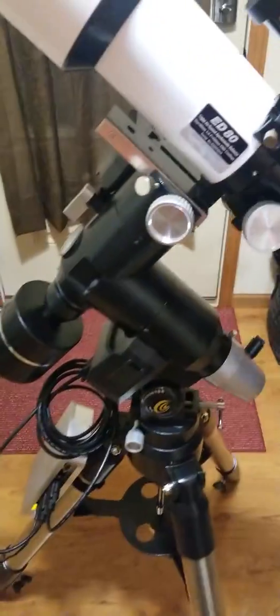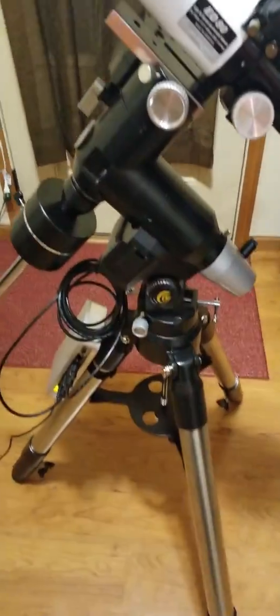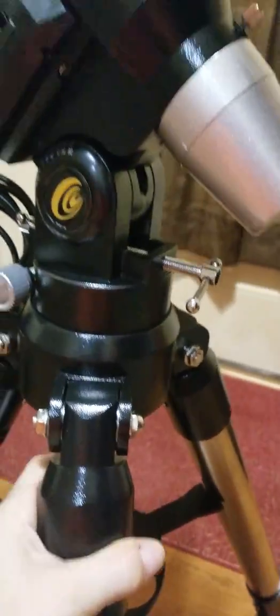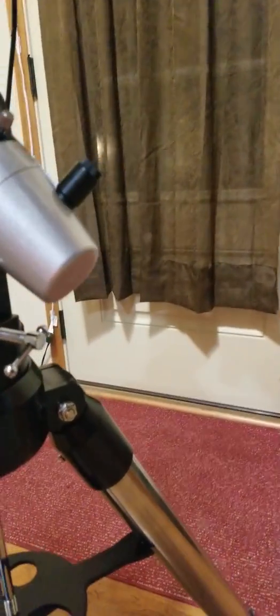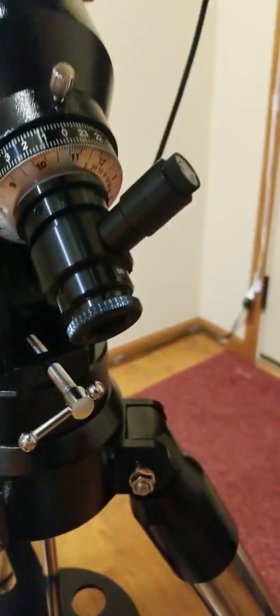It's basically a 30-pound capacity go-to mount. The thing is pretty much solid steel all over. It's got your typical adjustments, and one of the very nice things is that it came with an illuminated finder scope — a power scope — for an alignment scope, which is very unusual. Usually with these kinds of mounts you have to buy it separately.